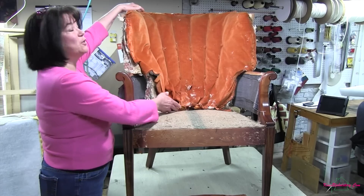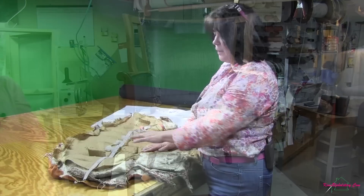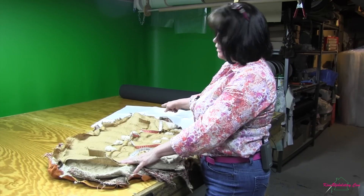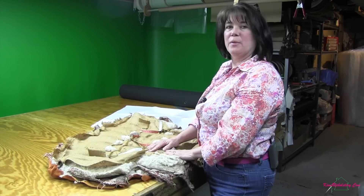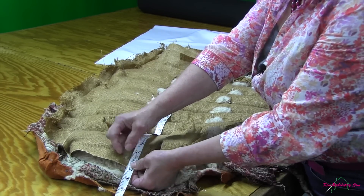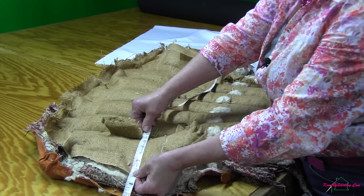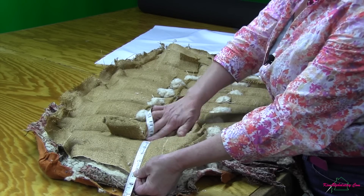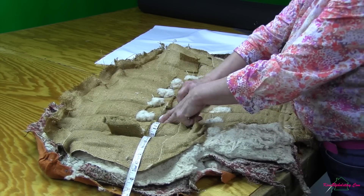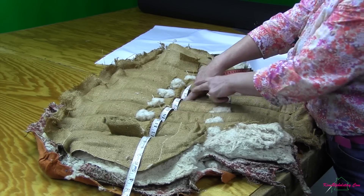We'll take this piece to our cutting table and figure out what we need to do to create the new one. With my soft cloth tape measure I'm going to get a measurement across the width and measure the height so that we can start figuring out what we need to do. I'm going to start off with five inches hanging over so that I have plenty of excess to pull when I get to attach this to the chair. I'm going to take the soft tape measure and push it down into the channels all the way across so I get an accurate measurement, because as you can see they're puffed out so I need to take that into consideration.